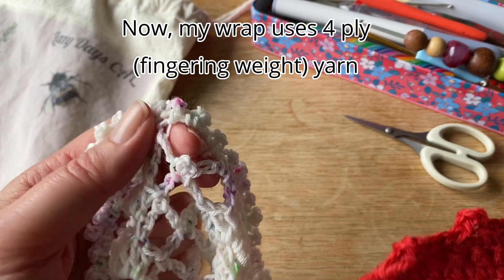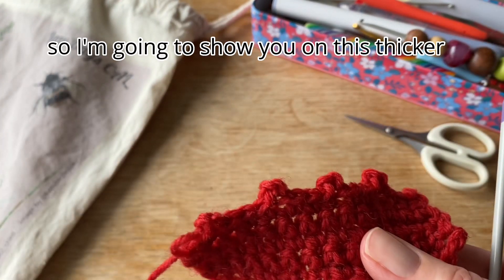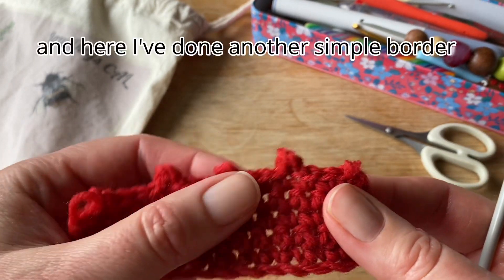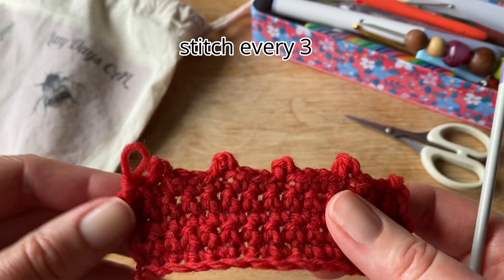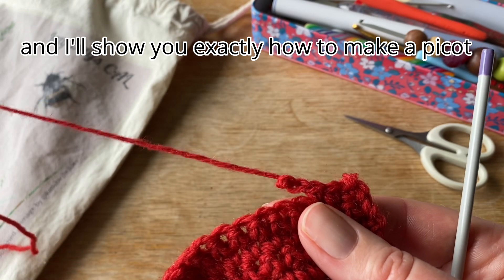Now, my wrap uses 4-ply or fingering weight yarn, so I'm going to show you on this thicker Aran weight 10-ply sample. And here I've done another simple border, and I've just done a picot stitch every three. So let's rip this back, and I'll show you exactly how to make a picot.